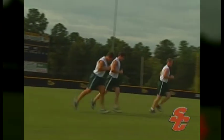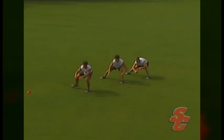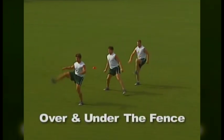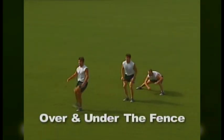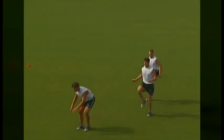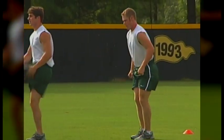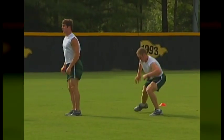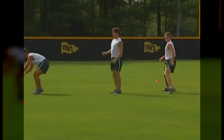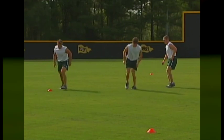Over and Under the Fence is an exercise designed to loosen the hips and groin for lateral movement and change of direction speed. This exercise is performed by first stepping laterally over an imaginary fence with both legs and then sliding under another imaginary fence. Note that the athlete's feet never cross at any point during this drill. As athletes step over the imaginary fence, they aim to step as high as possible, striving for maximum range of motion in the hips. As the athlete slides under the imaginary fence, they should step as wide as possible and sink as low as possible to fully stretch the groins and hamstrings.